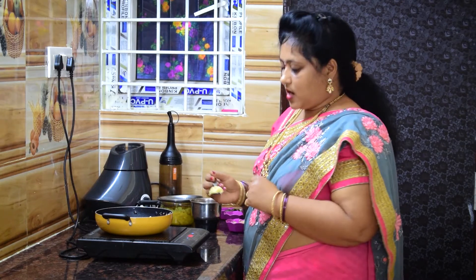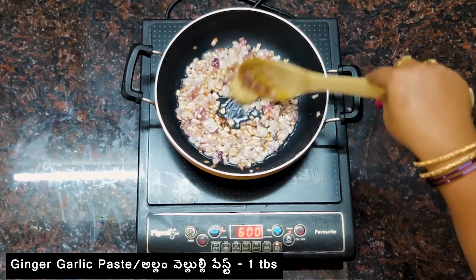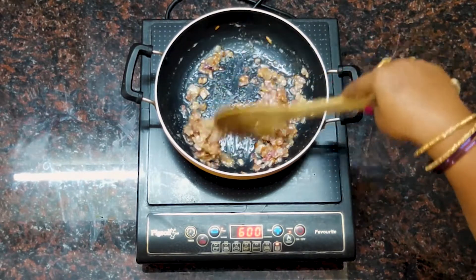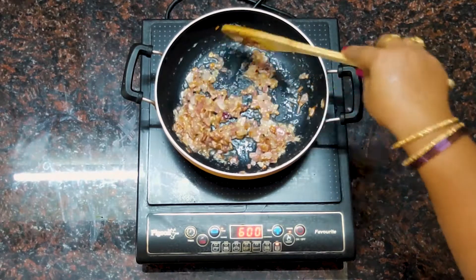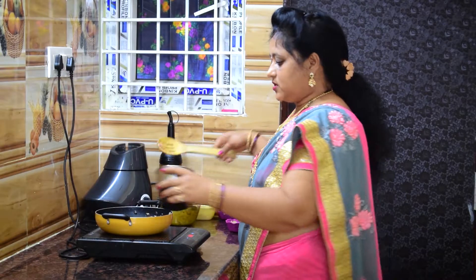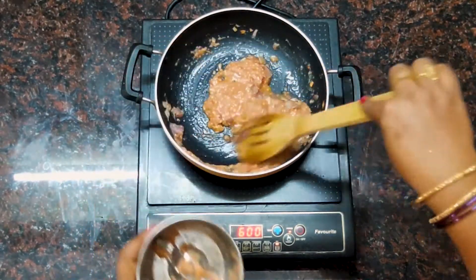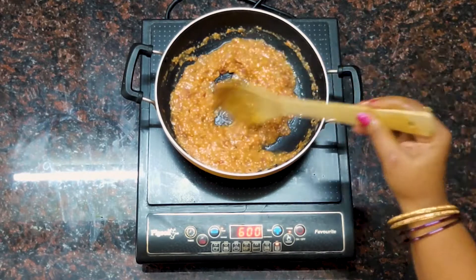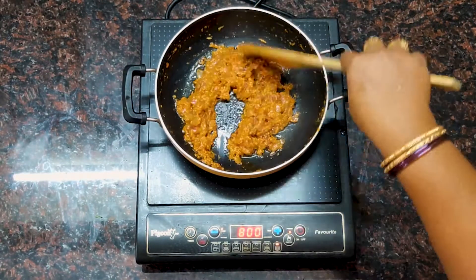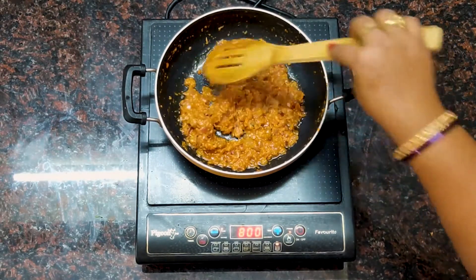I am going to put the chicken in and paste it. We are going to fry it. Off your grill.